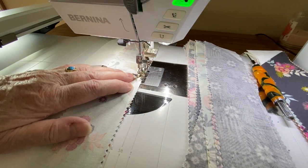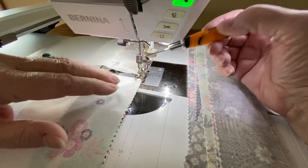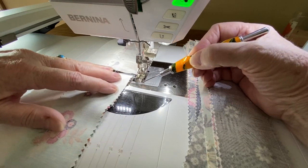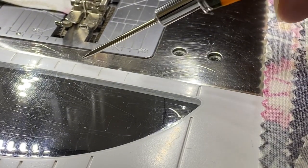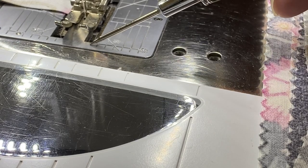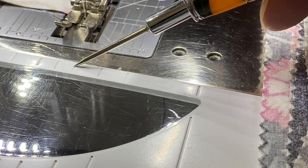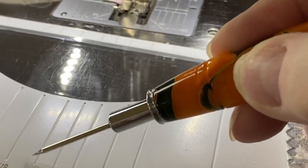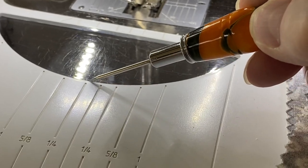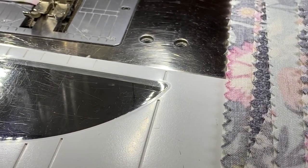You always want to make sure to check your quarter inch seam allowance no matter what. A little trick: this little mark right here is one quarter inch from the needle — this mark is a quarter of an inch. And as we go further down, there are markings on our slide-on table and on our stitch plate that will really help us make sure we have a quarter inch seam allowance.